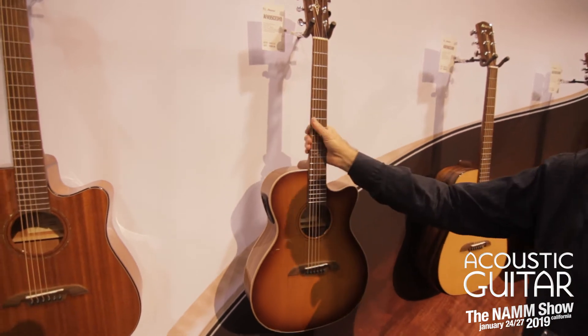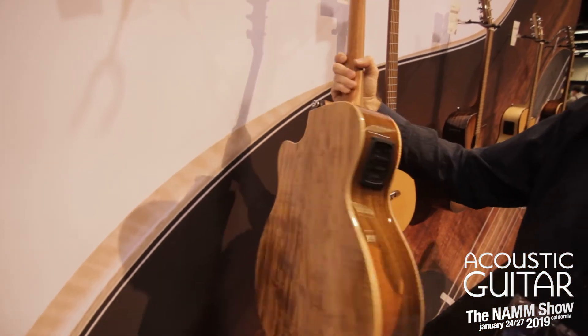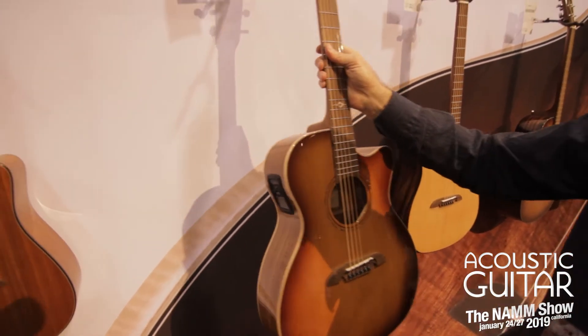Furthermore, this one is more of a folk size, the OM size, and it's a cedar top with Acacia sides and back. It's a really killer guitar.